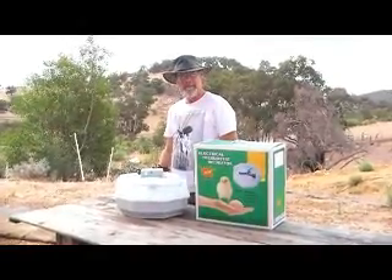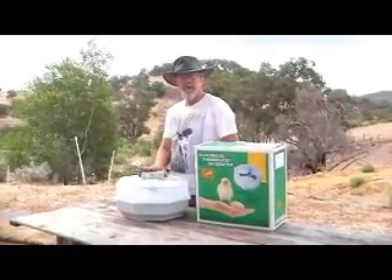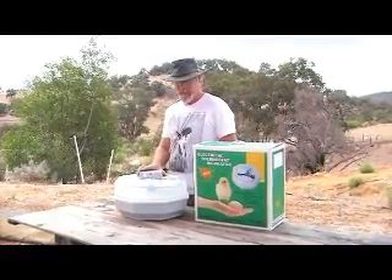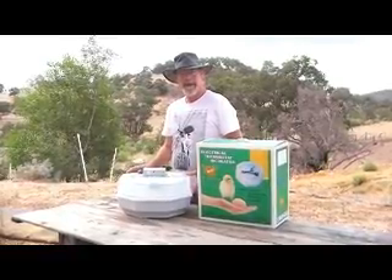Hi there, my name's Graham from Fantastic Farms. I'd like to talk to you today about the small octagon incubators that you've probably seen on eBay or on websites around the country. I'd like to tell you a little bit of history about how they came about.